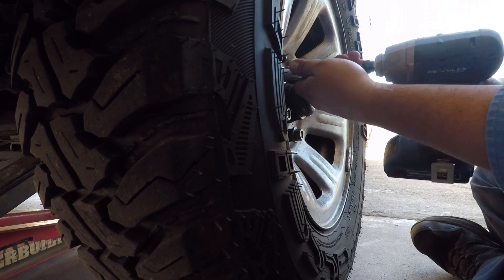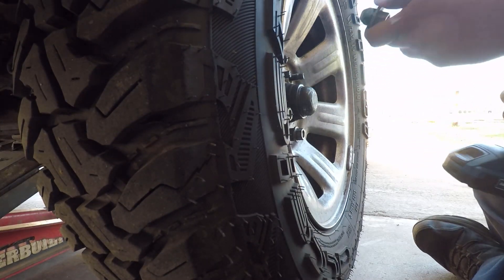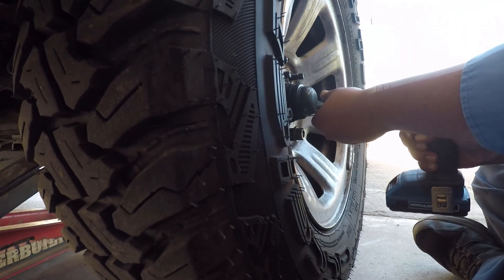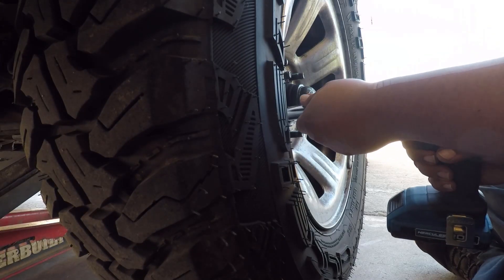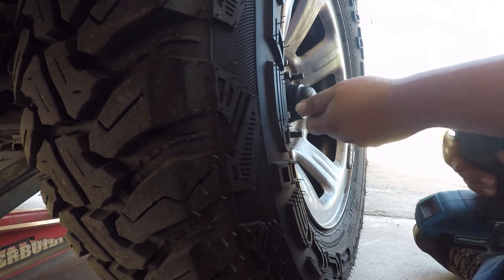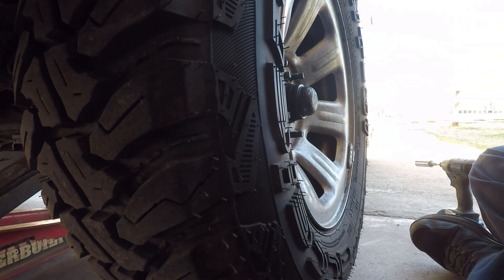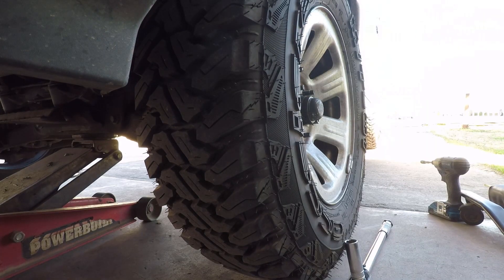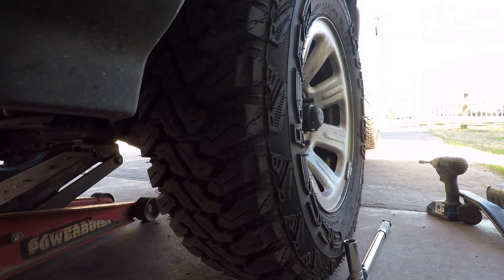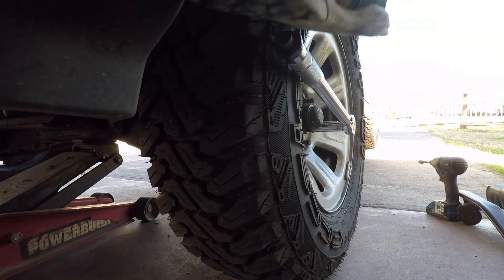I'm taking the lug nuts out with an impact drill. Before I did this, I had the vehicle on the floor and used a breaker bar to turn them a little loose, then jacked it up. You can use an impact gun or a ratchet — whatever you have to get those nuts loose. I missed one of them so I had to lower the tire a little bit and put my foot in there to get it untied — that's a little hack right there.